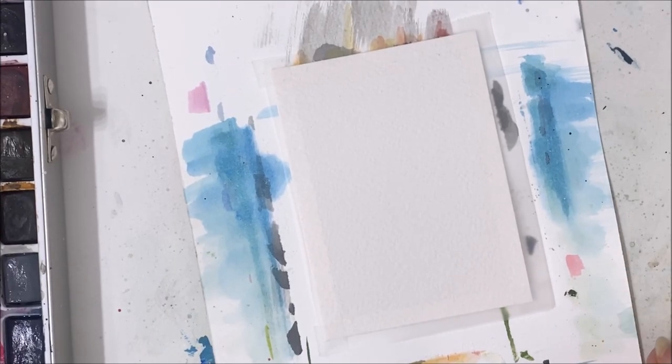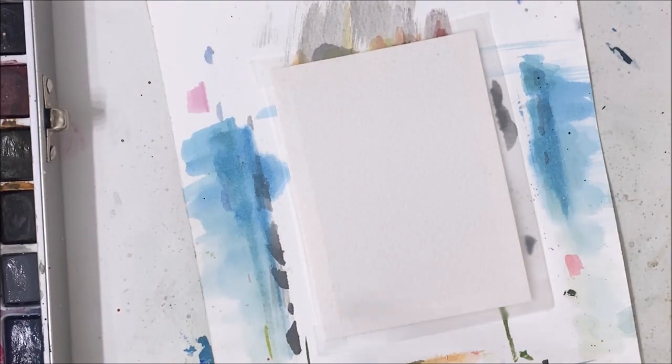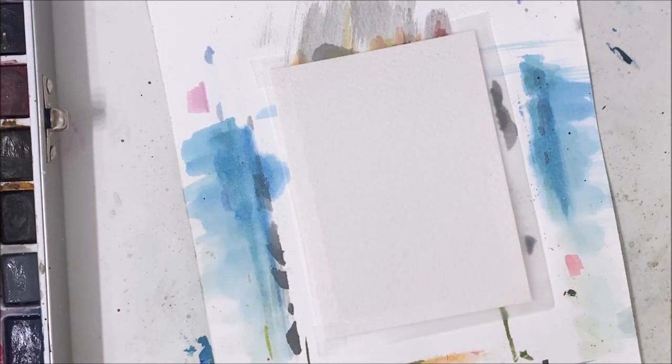Hello everybody, welcome to another watercolor tutorial. We are going to be doing a bit of a speed painting, or at least that is what it is intended to be — if that is what it turns out being is yet to be determined.